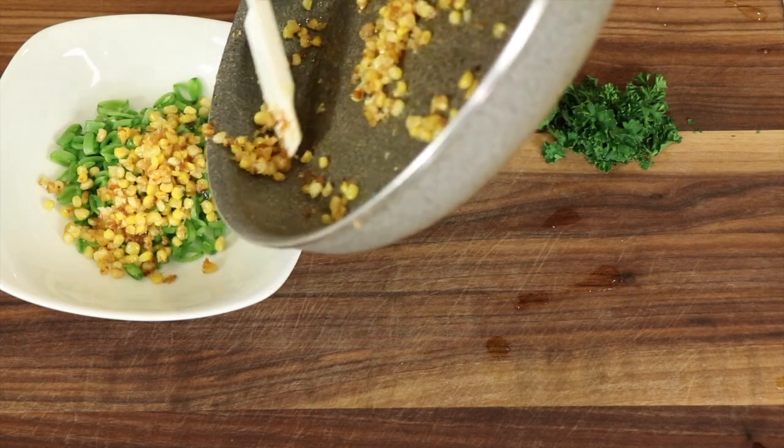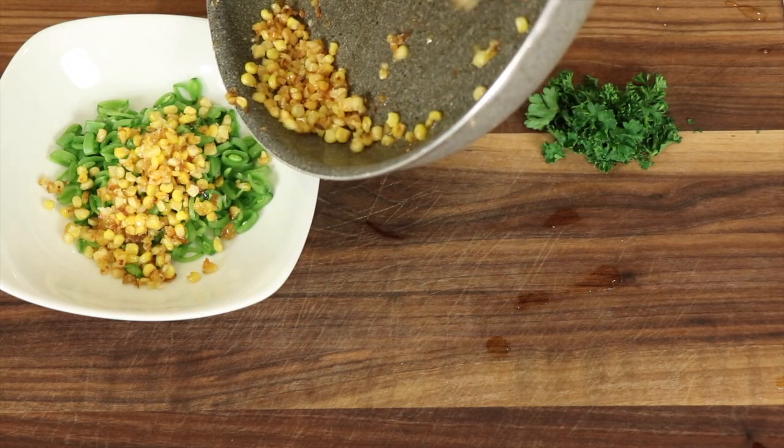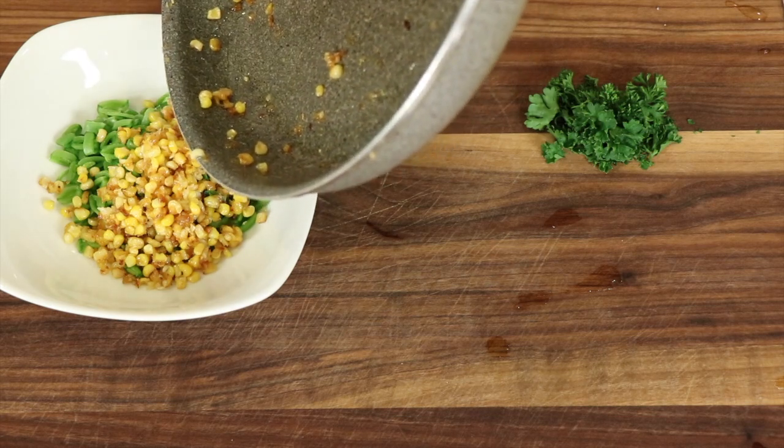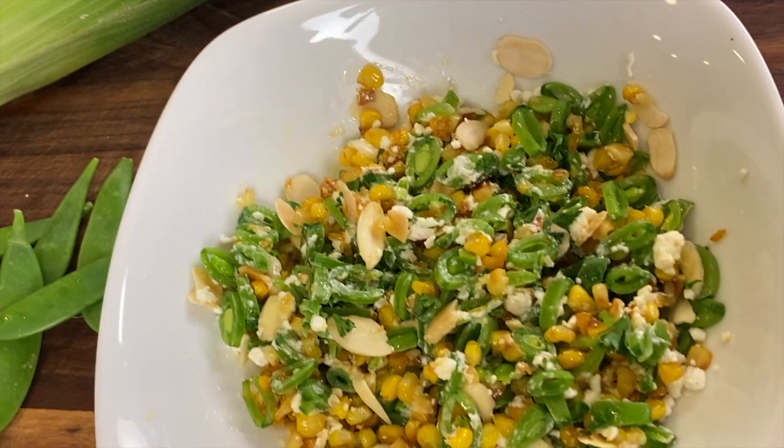I discovered this recipe on Cameron Diaz's Instagram page. You really should go there and check it out — she's got some other recipes. What we're going to do is take some grilled corn that's already cooked and mix it with some fresh sliced snap peas. It seems a little unusual, but when you put it all together, the flavors are so nice and fresh, nice and crunchy, super delicious.